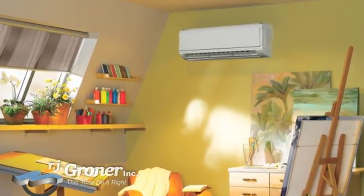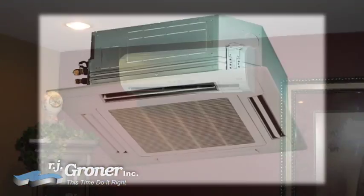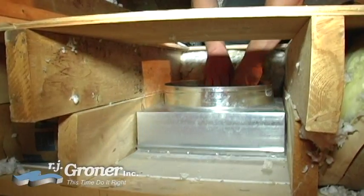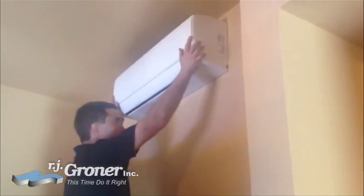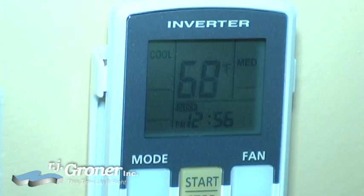Mini split systems offer more flexibility in interior design options. The indoor air handlers can be suspended from a ceiling, mounted flush into a drop ceiling, or hung on a wall. They also offer a remote control to make it easier to turn the system on and off.